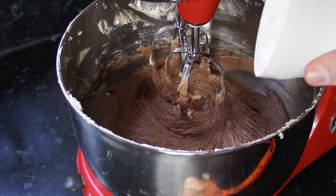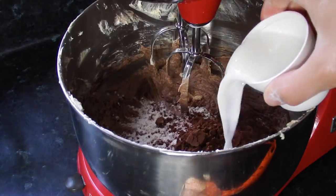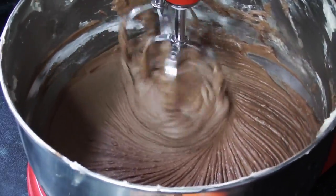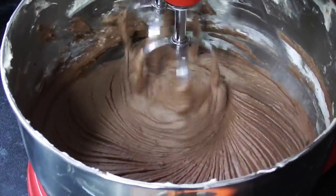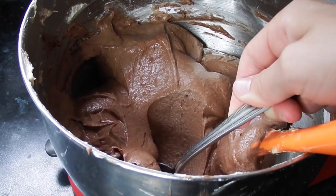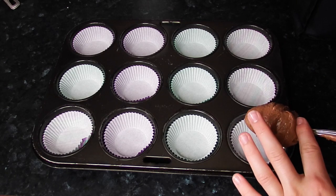At the end it should look kind of like chocolate mousse and smell absolutely delightful. Please don't eat it because we want to decorate it and make it look lovely before eating — although it is delicious if you just eat the batter. Once it's all mixed and looks like this, put your batter into your cupcake cases.